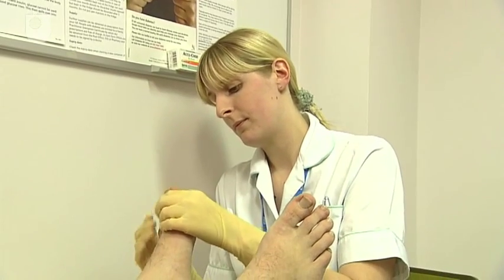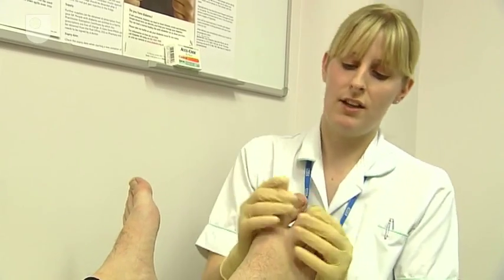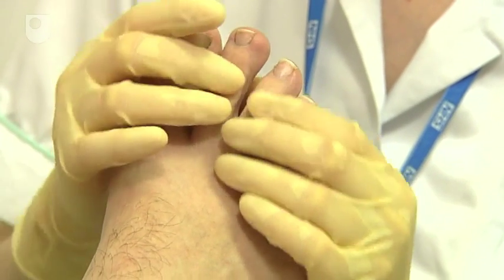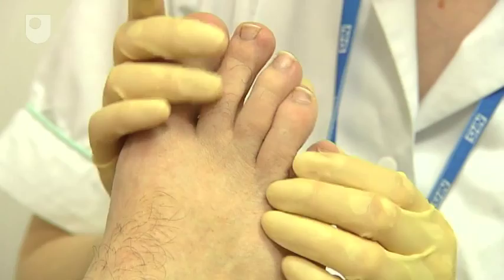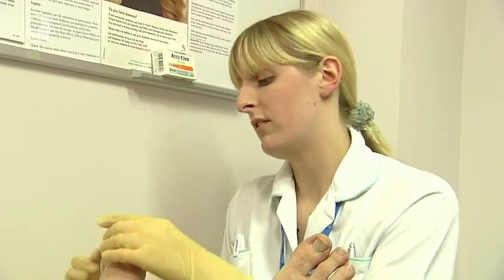Right then, just going to have a quick look at your feet, make sure you've got no cracks in your skin or anything. You have got quite dry skin — do you moisturise them at all? No, I don't. You really should do. Just a bit of moisturiser on them, keep them nice and supple, but not in between your toes because you can get fungal infections if you moisturise them too much.